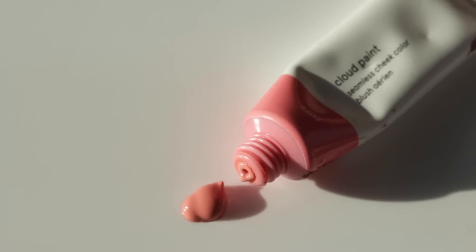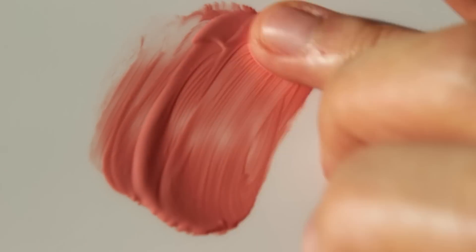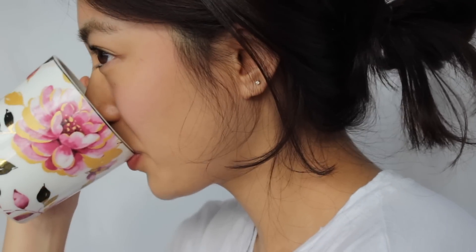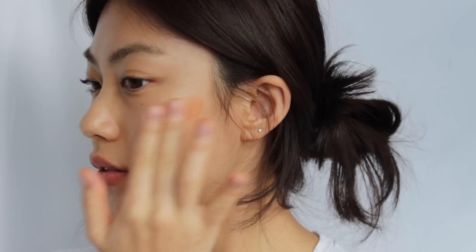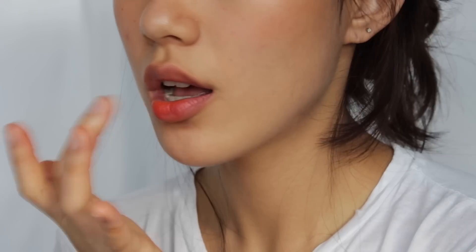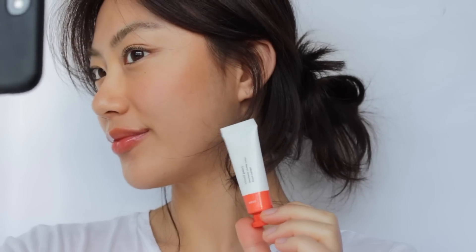Next one is Puff. It is a very light cool pink shade, like a powder pink blush. If you have a light skin tone, it will suit your skin tone a lot. I apply this on my lips as well to get a similar shade to my cheek, and I add more glow on my lips without lip gloss. Then it will be my completed fresh orange makeup look.